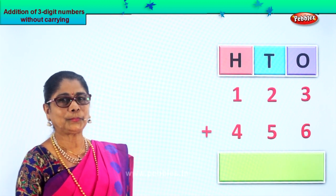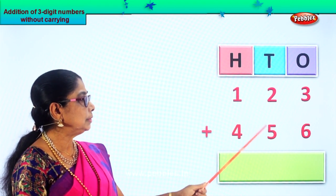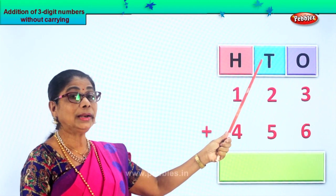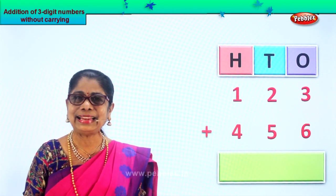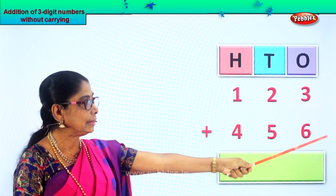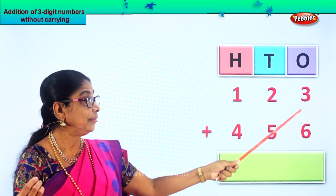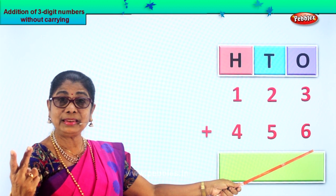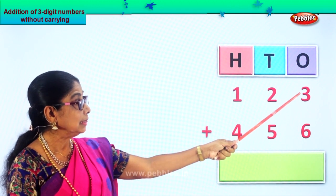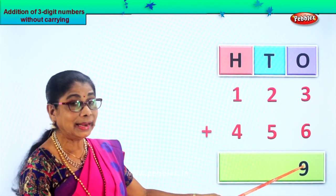Let's take another new sum. We are going to add three-digit numbers: one hundred and twenty-three plus four hundred and fifty-six. We have put them under ones, tens, hundreds. Let's add. We add the ones place first — we have three ones and six ones. Put the six in your mind, take three fingers up. After six: seven, eight, nine. Nine ones, so we put nine under ones.